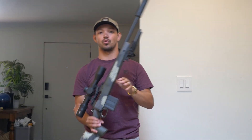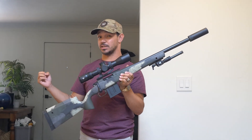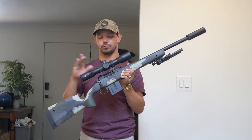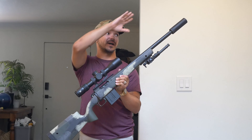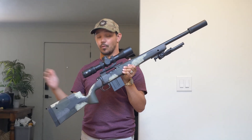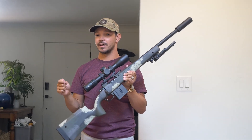Today we're doing the 1 MOA all day long challenge again, and we're going to be doing it with this — my Springfield Waypoint 2020. It is a six and a half pound gun as outfitted, but actually weighs in at exactly nine pounds. It has a Vortex Venom 3-15 first focal plane scope in an Aero lightweight mount, MDT carbon fiber bipod, and a Yankee Hill Machine Resonator K. This is an awesome gun. I feel very confident with it. I went out and did some shooting this past weekend, and we're going to be shooting Hornady Black.